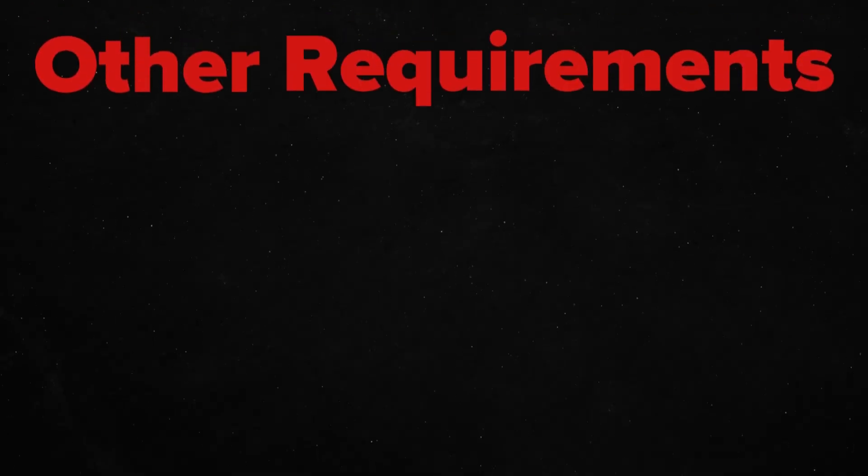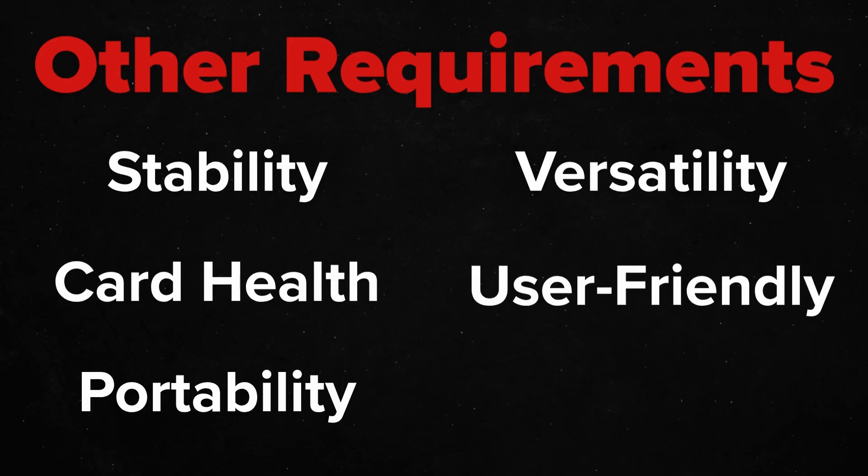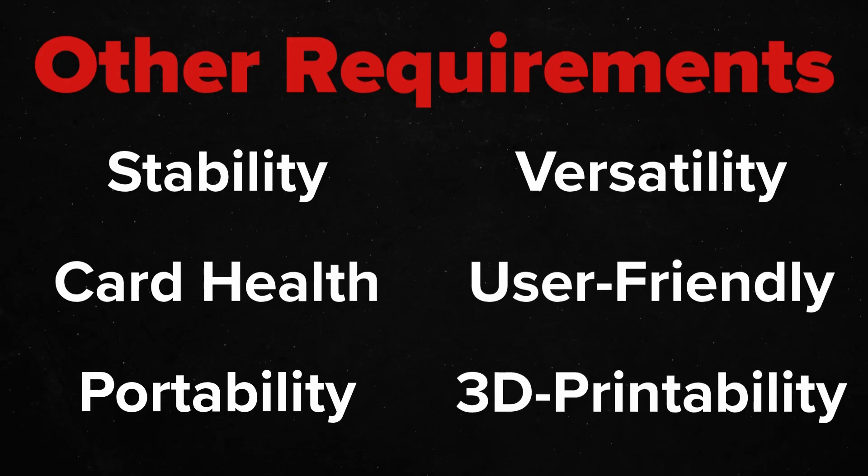but in practical terms, it presents a plethora of other requirements such as stability, maintaining card health, portability, versatility, ease of use, even 3D printer friendliness. And there's much, much more that I'll try to address as we move into the design.